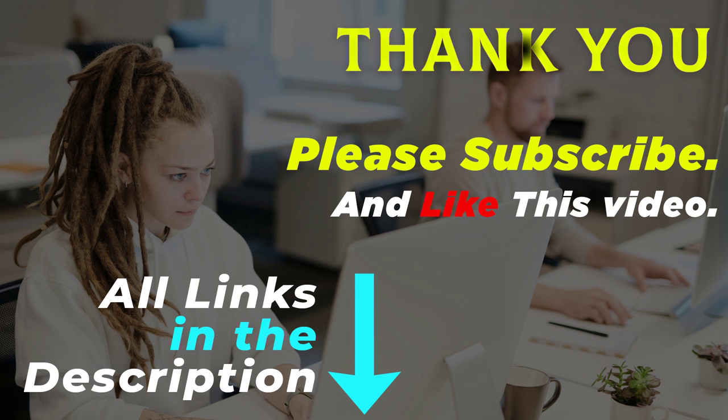Thank you for watching this video. All product links are in the description — go to the product link you're interested in for more info and updated pricing. Please subscribe and like this video.